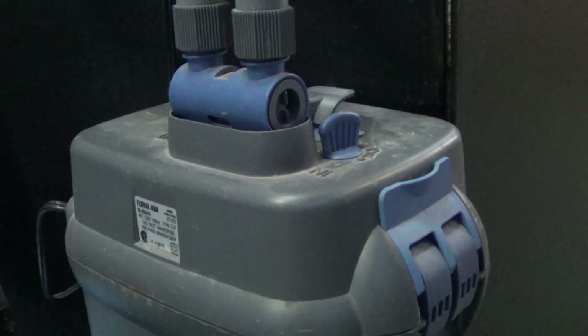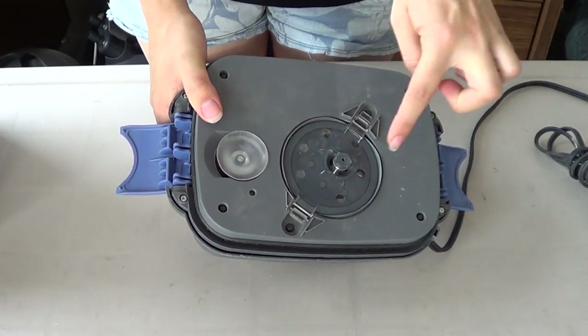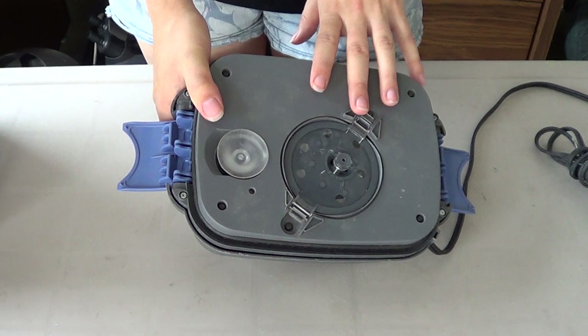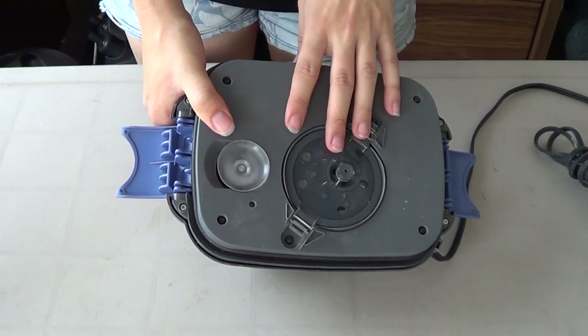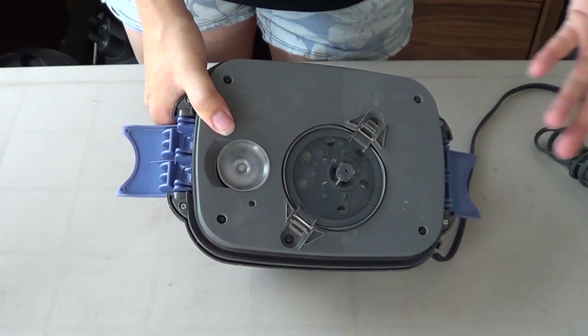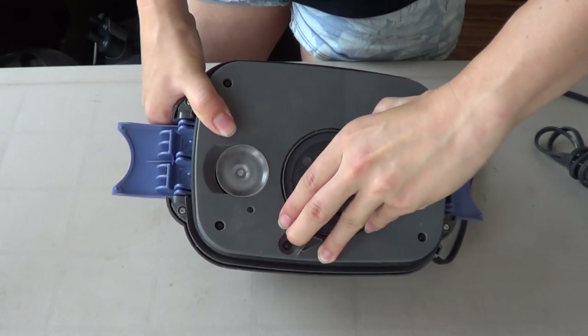A noisy filter will often make a rattling sound, sort of like this. This is a pretty easy fix. So let's open this up. It's pretty much the same for all filters. We have an impeller cover which holds the impeller in its place. For this model of Fluval — this is a Fluval 404 — the 404 and the 405 are renowned for this part breaking. When it breaks, the shaft gets loose and it doesn't hold the impeller in place. It usually will break around here or here, and you can just see it with the naked eye. So you just change that part.